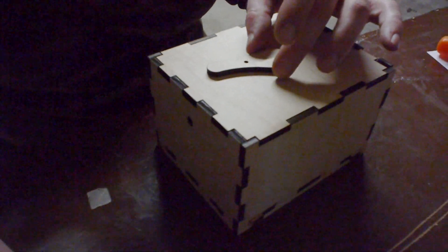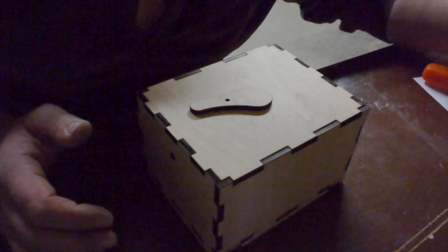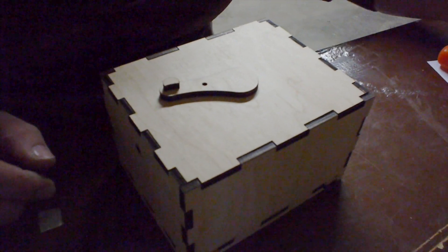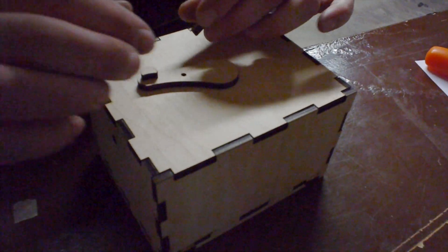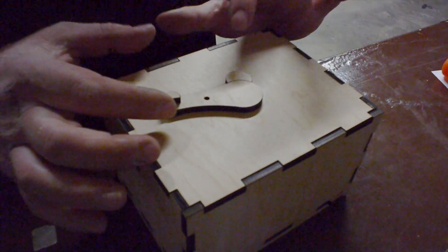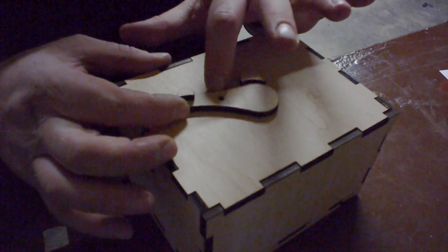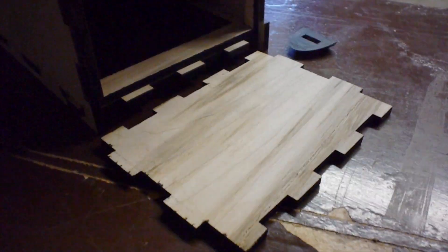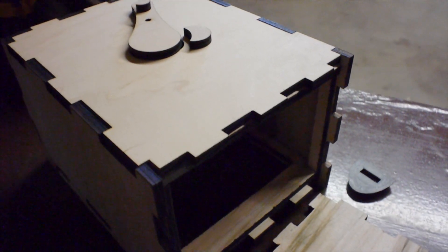Let's see if we can put this thing together dry. That looks pretty nice. This guy here, and this guy here — shutter pivot right there. The pieces are fitting together well during the dry assembly.